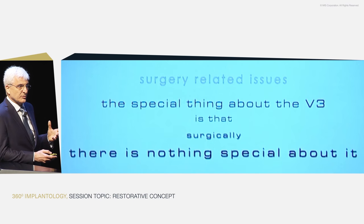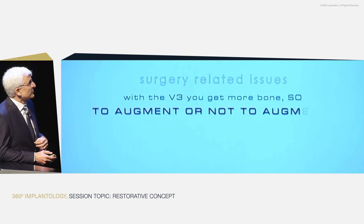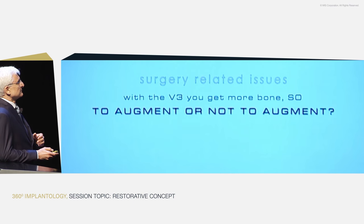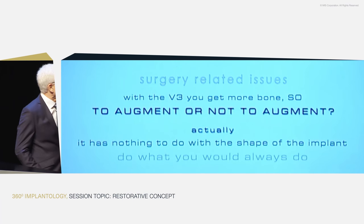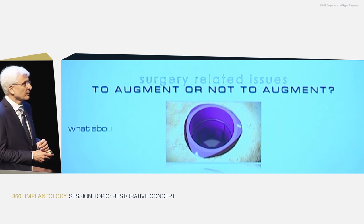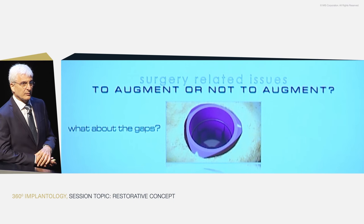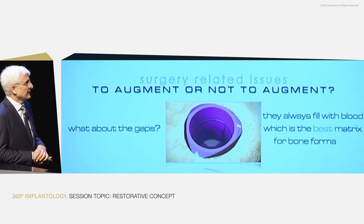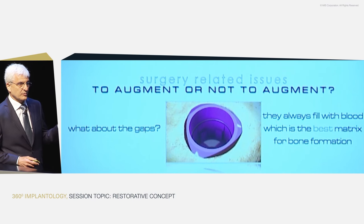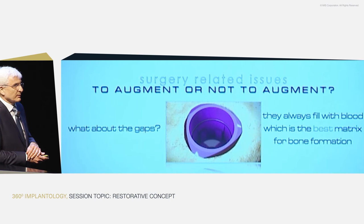There are still some questions when you look at the strange-looking head of the implant. People ask: since the V3 gives extra bone, do we have to augment or not? Actually, augmentation has nothing to do with the shape of the implant — it has to do with your situation. The small issue of gaps has no problem at all. The gaps will always fill with blood, and blood is the best matrix for bone formation, so we shouldn't worry about covering or filling them.